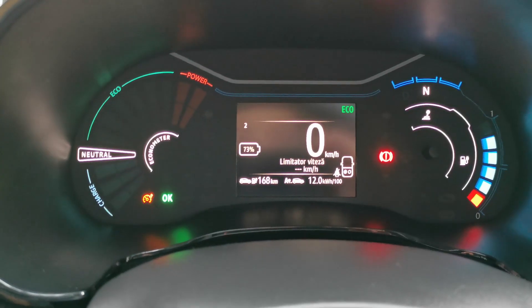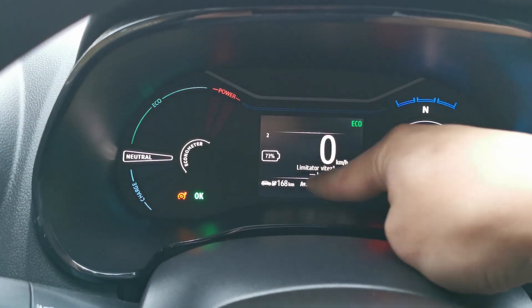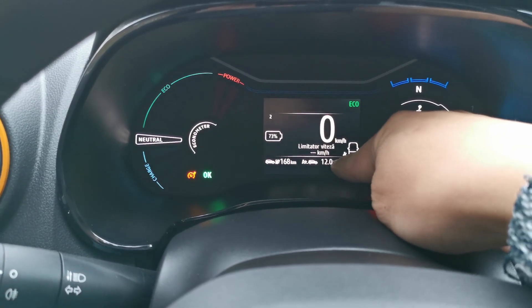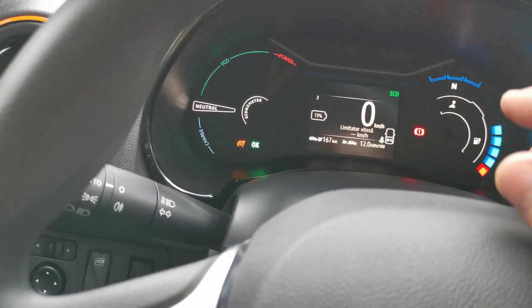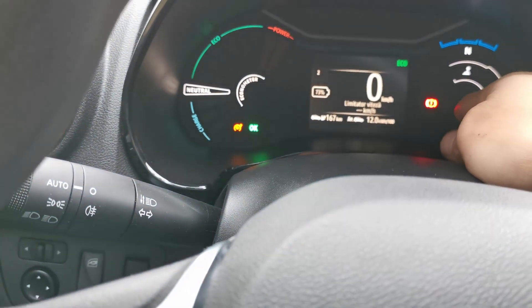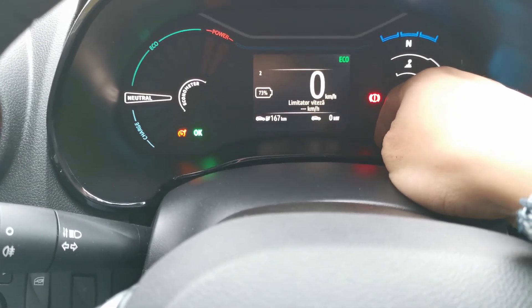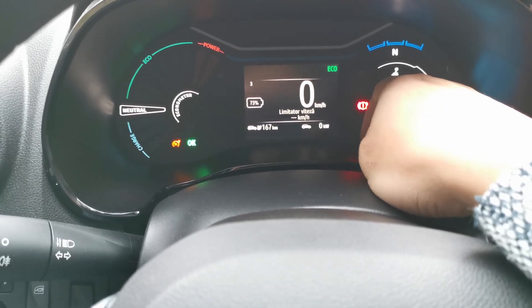I've reset everything. According to the start-off estimation of 12 kilowatt hours, we have around 168 kilometers to travel. Keep in mind that the range is estimated based on average consumption, which depends on how much you press the pedal and how much the consumption indicator goes up. We are starting off at 12 kilowatt hours downhill, and the odometer right now reads 528 kilometers.